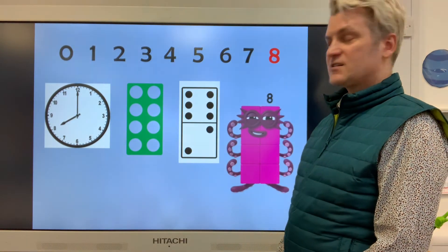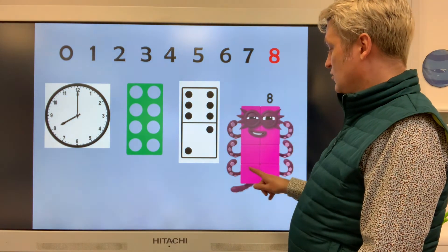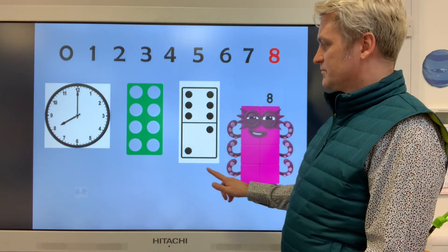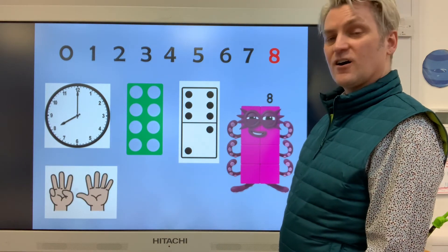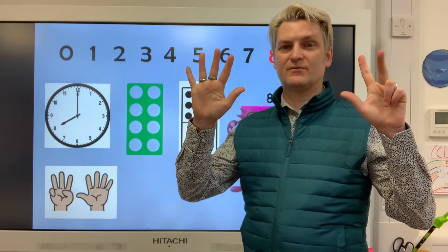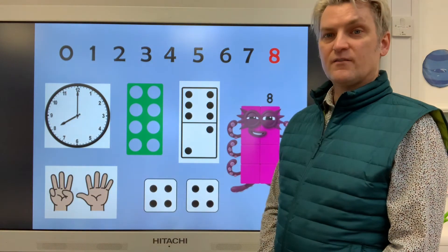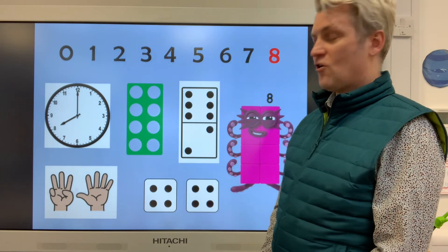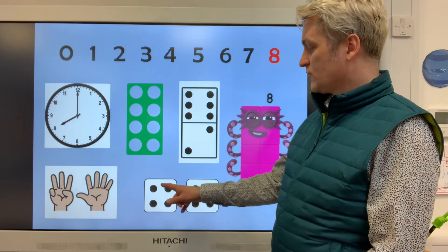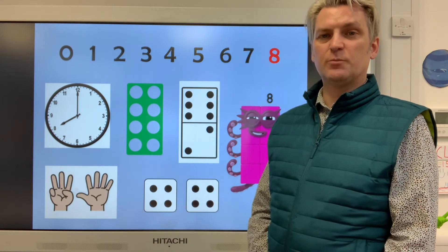Here is the number eight from the numberblocks: one, two, three, four, five, six, seven, eight. We can also do eight on our fingers — five, six, seven, eight — and we can do it with five and three. And last of all, we've got double four on these dice. Double four is eight: one, two, three, four, five, six, seven, eight. Double four is eight.